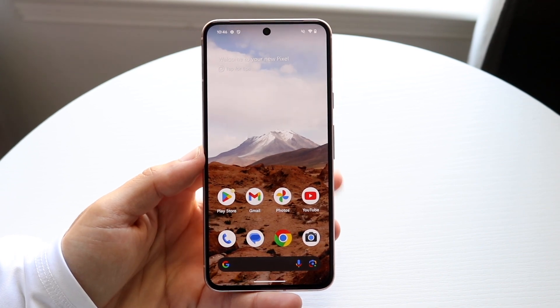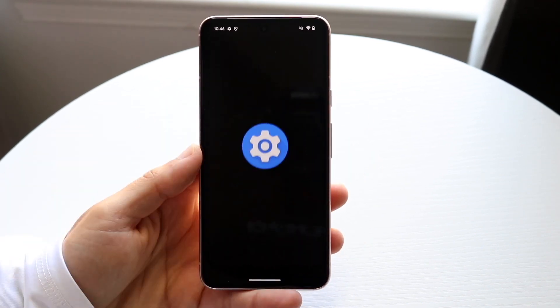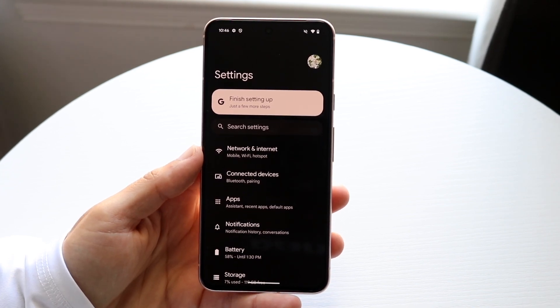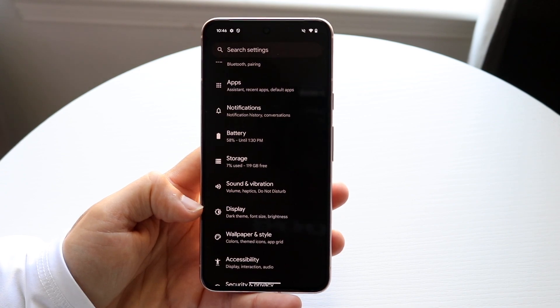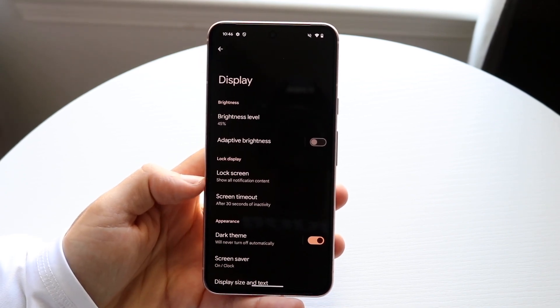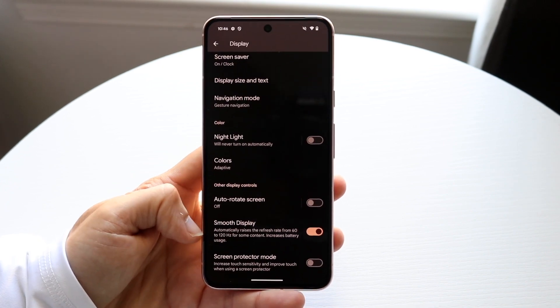The very first thing you're going to want to do is hop inside of your Settings application. Once inside Settings, you're going to want to get into your Display panel. Hop inside of Display, and you should see an option when you scroll down a little bit that says Smooth Display.